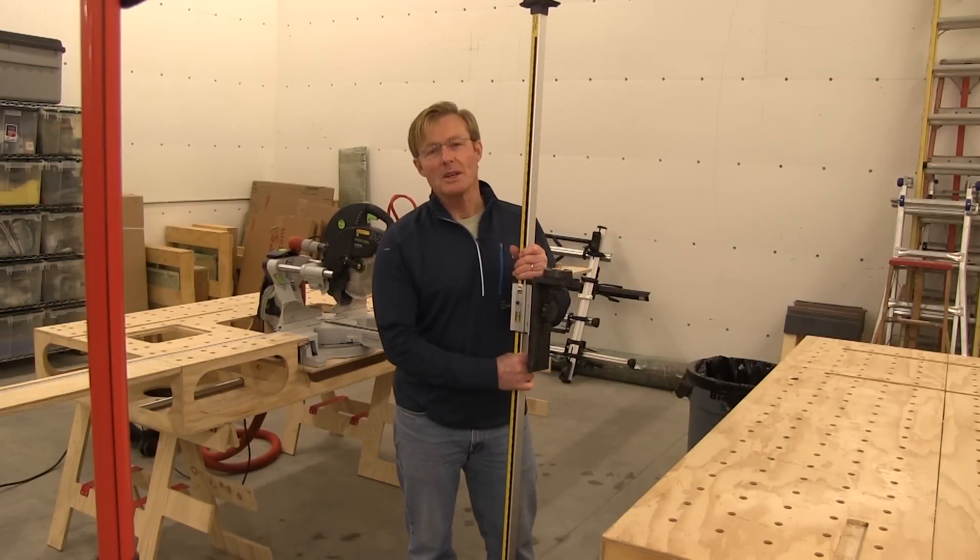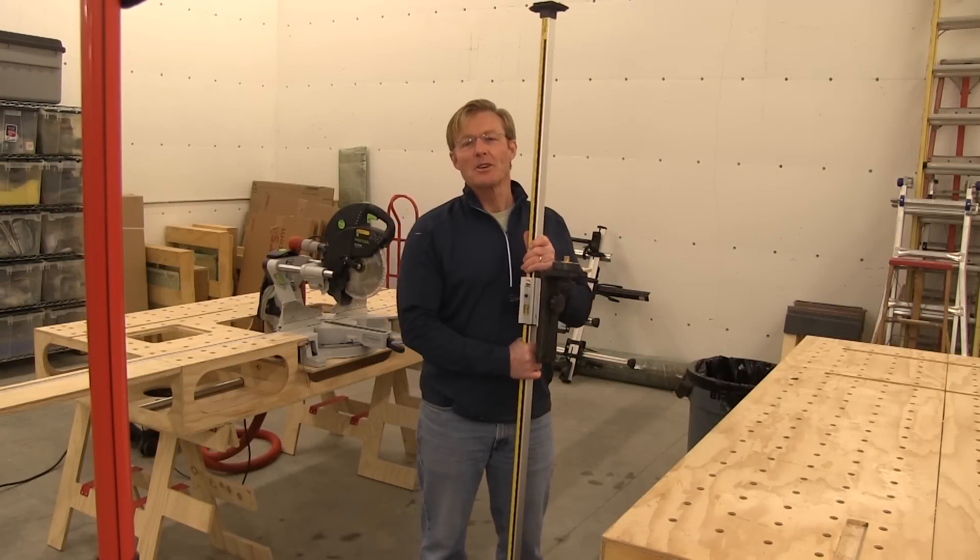Hi, I'm Ron Paulk, designer of the Paulk Workbench and the Total Station, and this is my new Laser Jam.